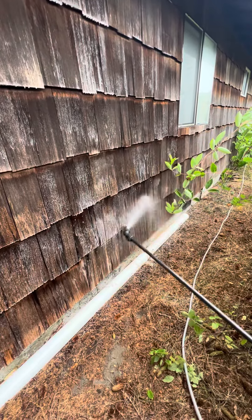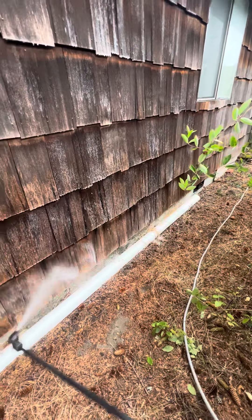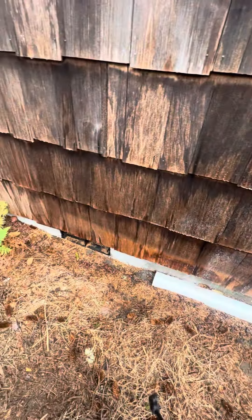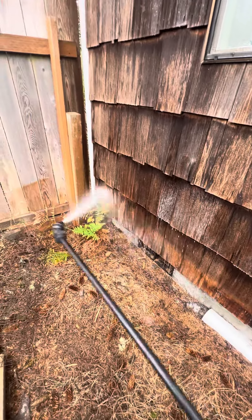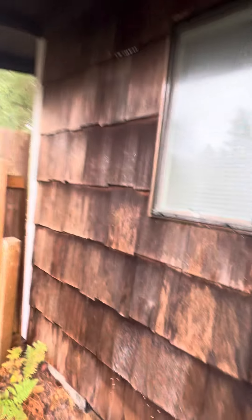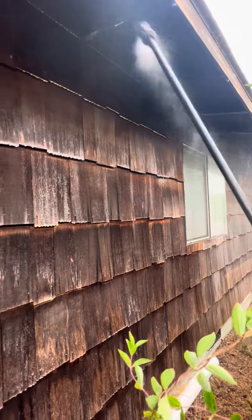With this project, all we're doing is just washing the house. But look at that — the dirt's already coming off. We're just washing the house, but the eaves and the trim line, we are going to be painting pretty soon.